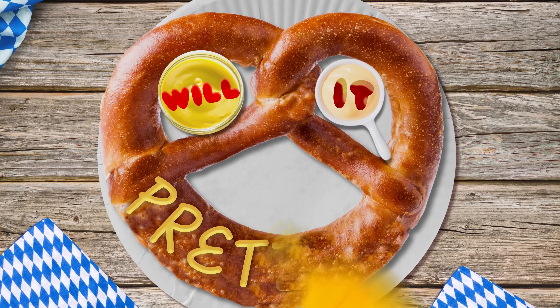My favorite twisty food is the hot dog. It does take a long time to successfully tie one into a knot, but it's totally worth it. But for most of the other people in the world, the pretzel wins that twisty category hands down. That's why today we're gonna find out: will it pretzel?